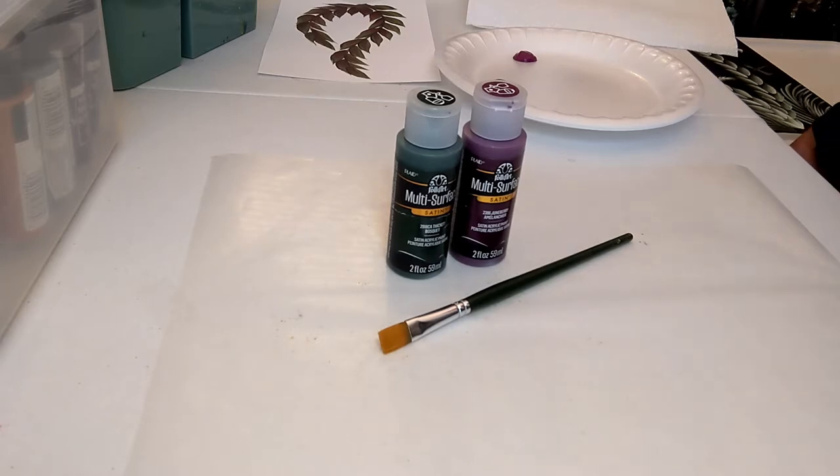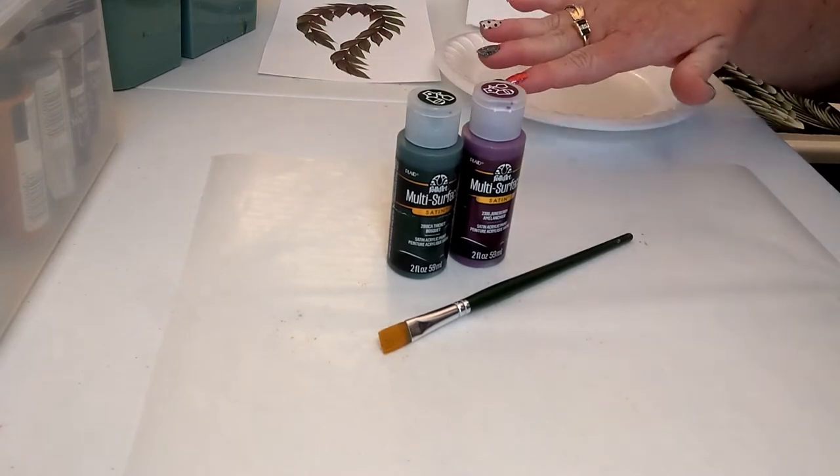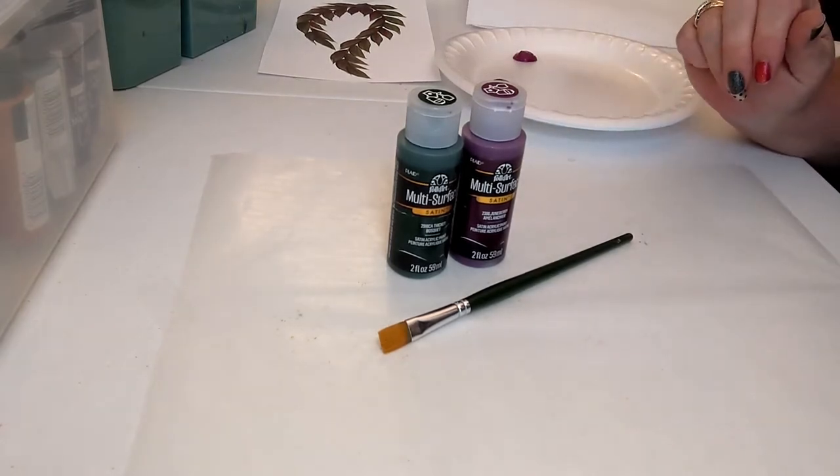It's a little bit thicker than a lot of the craft paints out there, which is nice, and it also has a little bit of a sealer in it. I highly recommend the multi-surface — it's great when you can have one paint and paint a multitude of surfaces. I'm a big fan.